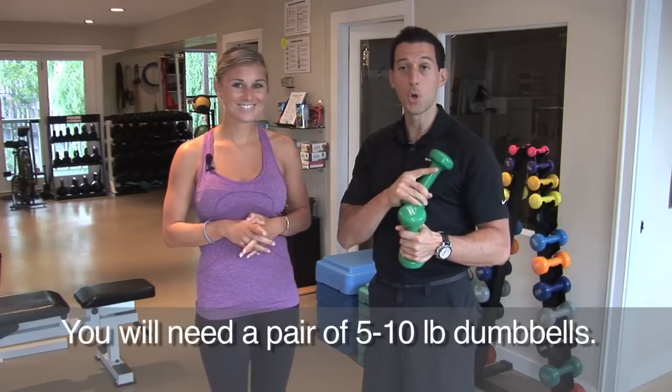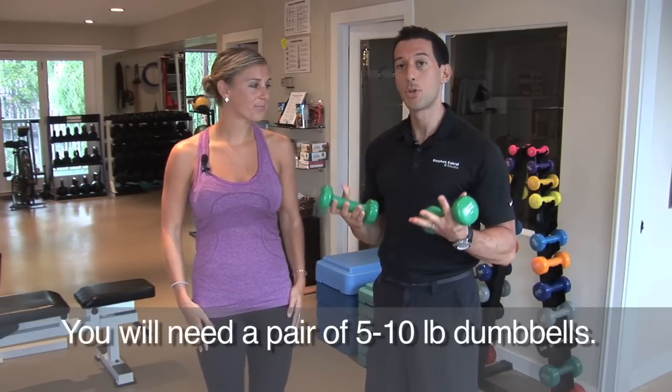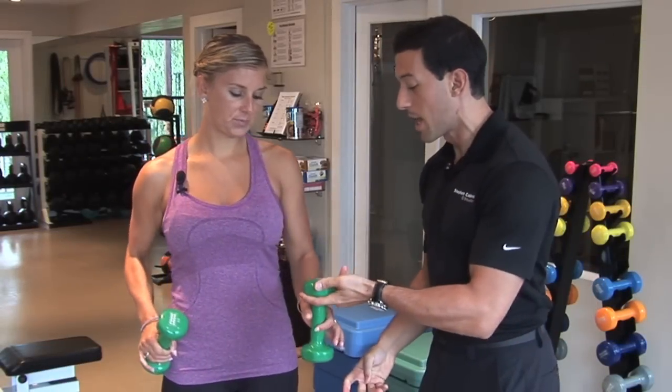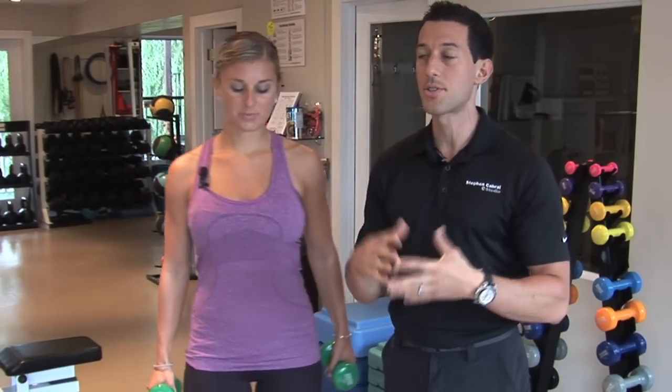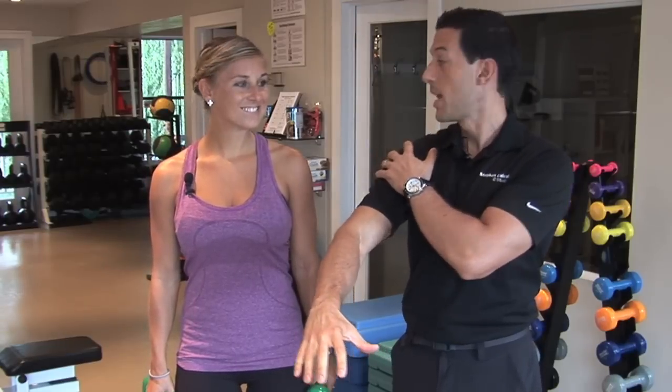We're going to be working the front of the shoulder and the side of the shoulder — the anterior deltoids and lateral deltoids — and we're doing that all in one exercise. Have Sarah grab both dumbbells and definitely start with a lighter dumbbell because this is a single joint exercise.